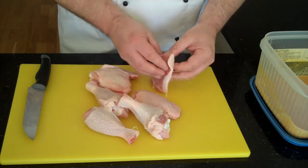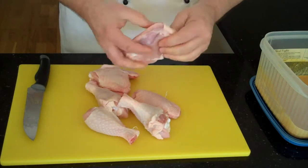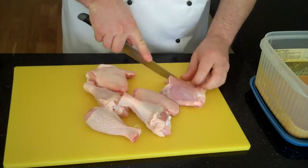Now we remove the skins from the chicken. The thighs are pretty easy — the skin comes away quite easily like that. Trim off any excess fat, especially if you're going to be cooking on a barbecue.